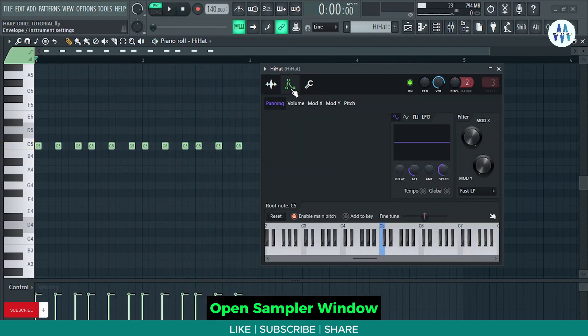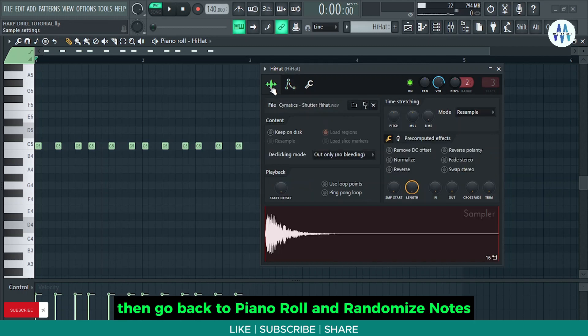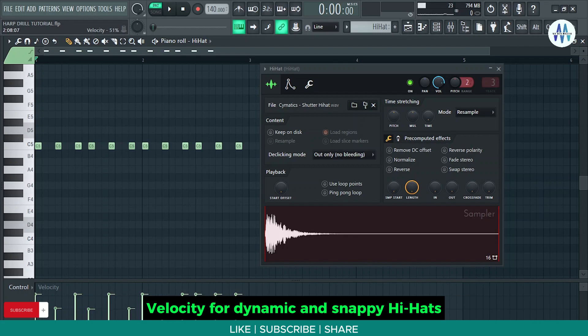Open the sampler window, then go to envelope settings and copy the same envelope settings. Then go back to piano roll and randomize notes velocity for dynamic and snappy hi-hats.